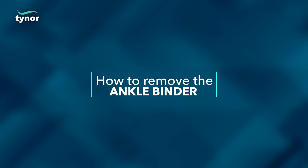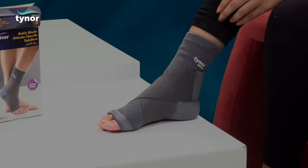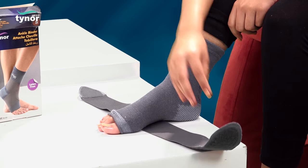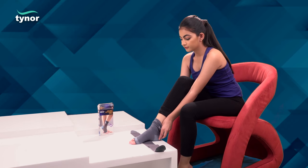Now let us see how to remove the ankle binder. The product can be easily removed by unfastening the elastised strap and pulling down the compression sleeve.